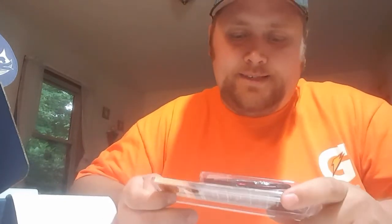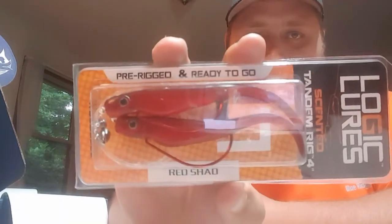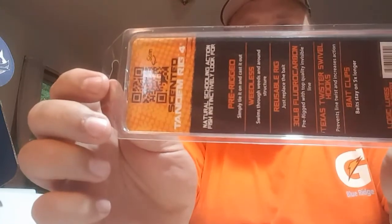Next, we're going to have the Logic Lures Tandem Rig. This thing looks pretty nice — I can't wait to throw this out there and try it. It's something different I haven't tried before. It kind of mimics those multi-baits that you rig up like an A-Rig or Alabama rig. They are 4-inch, made by Logic Lures, and they're scented. It's pre-rigged and ready to go. They've got that blood red look to them with the same style hook. All you do is tie on — it's weighted. Really can't wait to give this a shot.